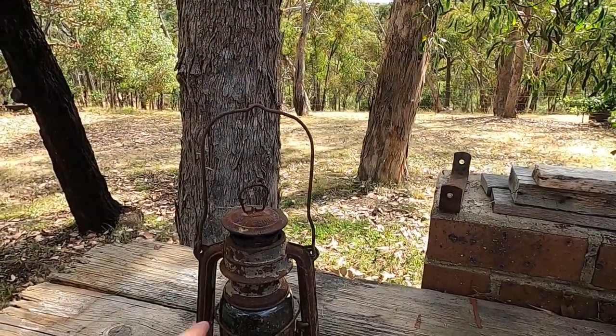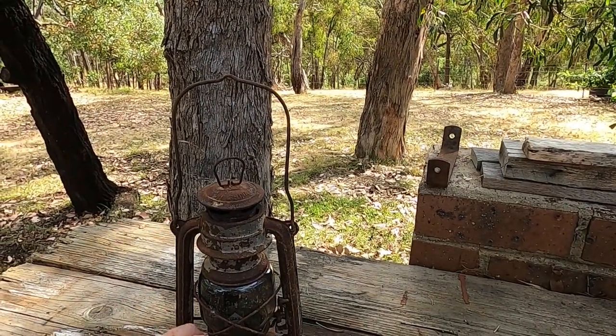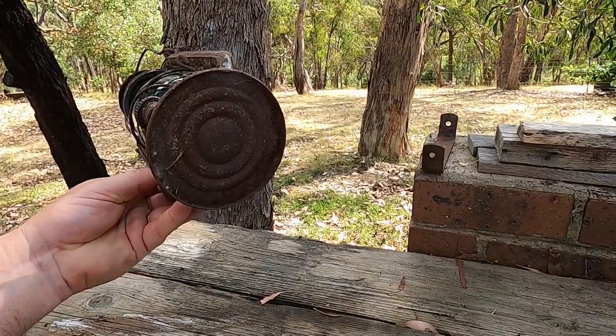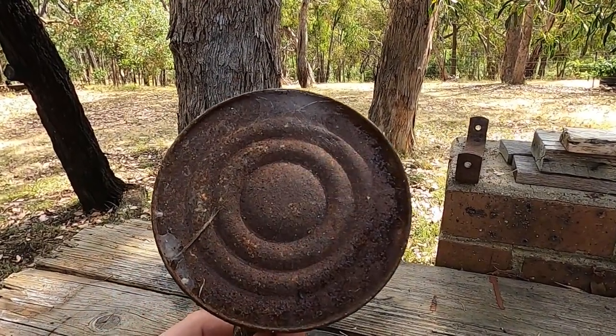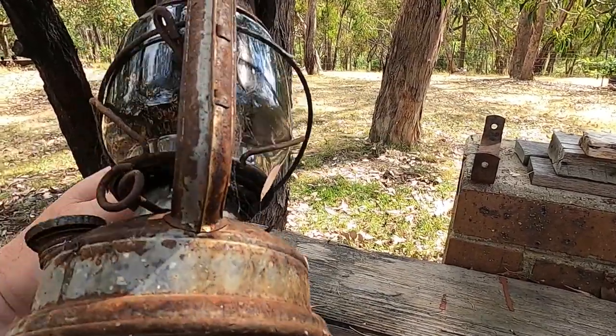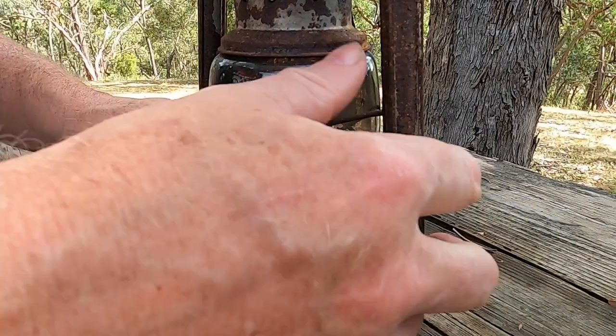You might remember this lantern from a previous video — it leaked when I put citronella oil in it. It leaked around the bottom. You can't really see the holes but it obviously has holes there. I'll try and fix the leak with some epoxy glue.